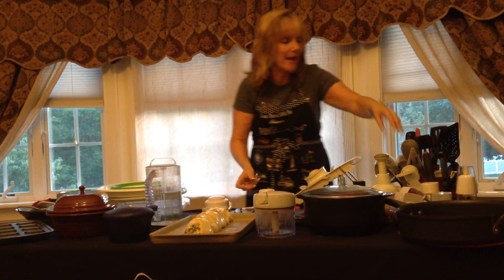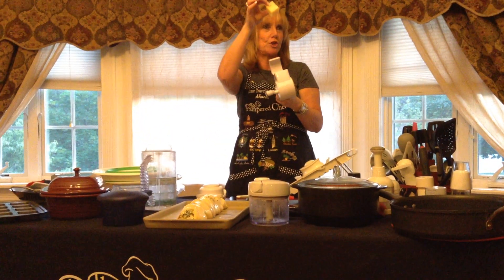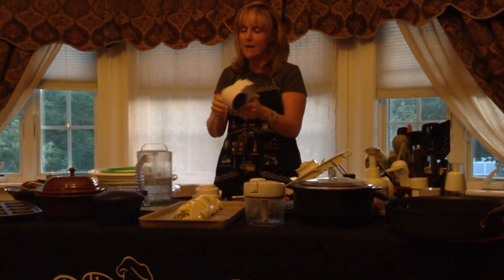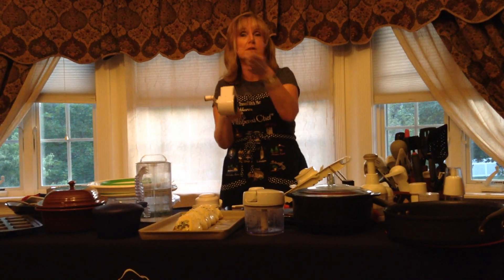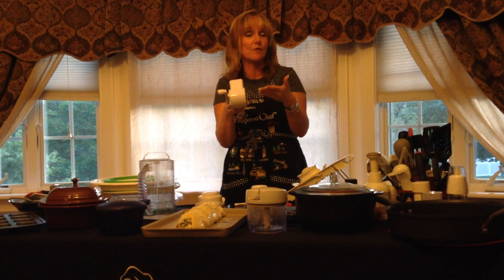The last thing I'm going to add is a little fresh grated cheese. This is the Pampered Chef Deluxe Cheese Grater. I took a little hunk of Parmesan and dropped it in. What I love about this cheese grater is if you are a lefty — every appliance is geared for a righty — but this handle swings to the other side, so it's as easy for a lefty as it is for a righty.